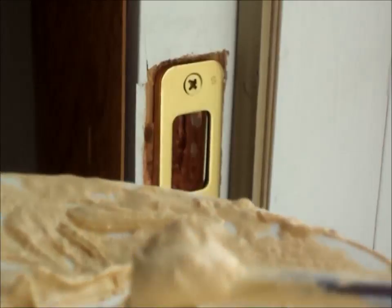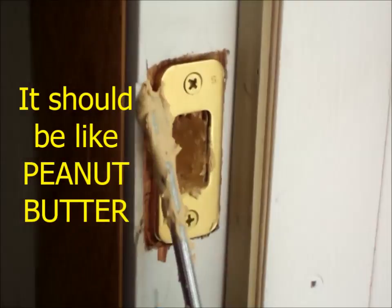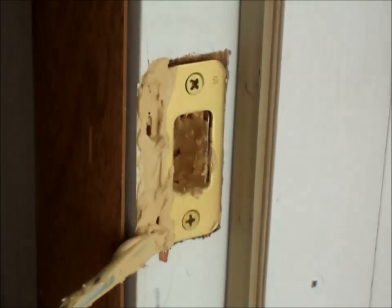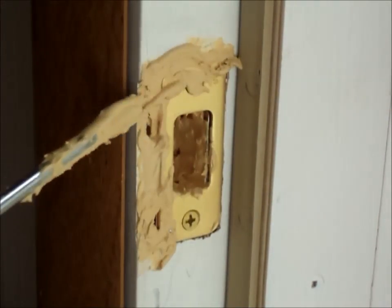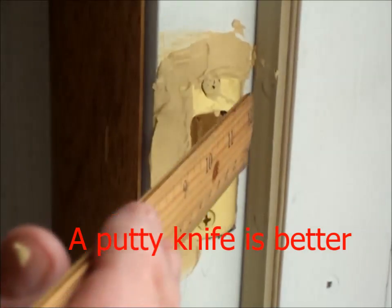Now I'm using the same screwdriver and I'm just going to be filling the space as best I can, getting it in all the areas that I made too big. I could have used a putty knife. Now I'm going to remove the excess and wait for it to dry. Now I've got a flat edge.